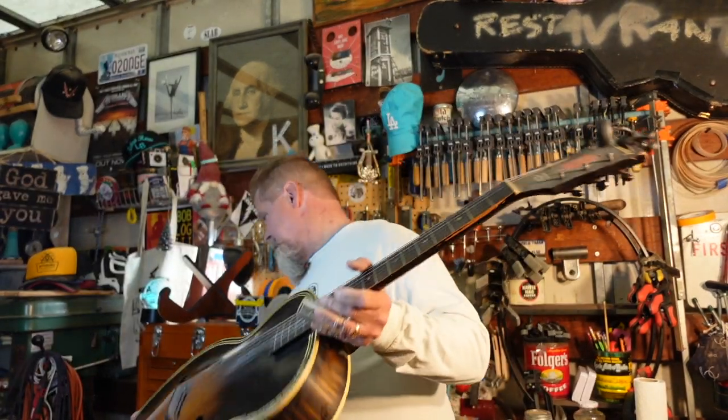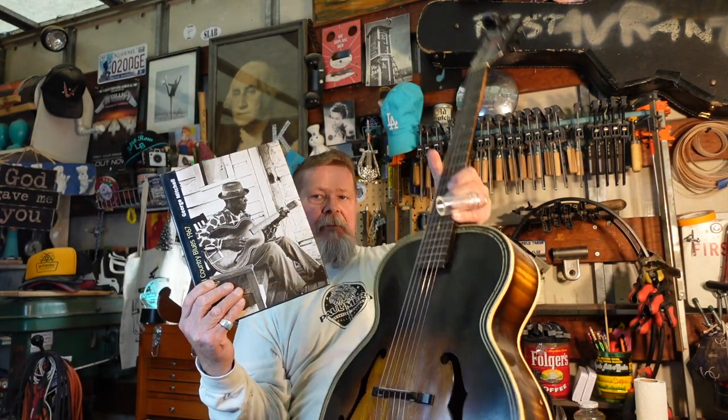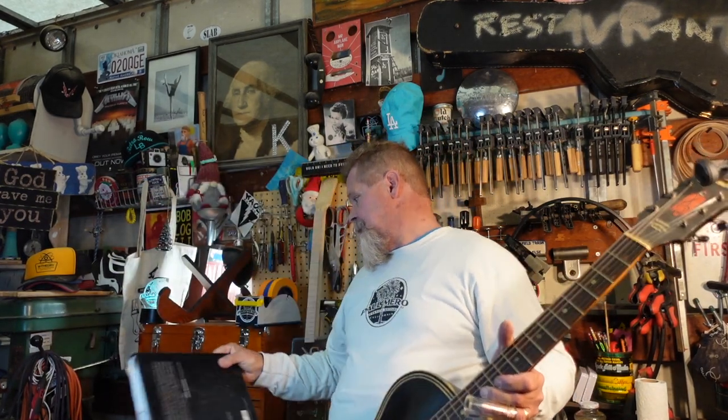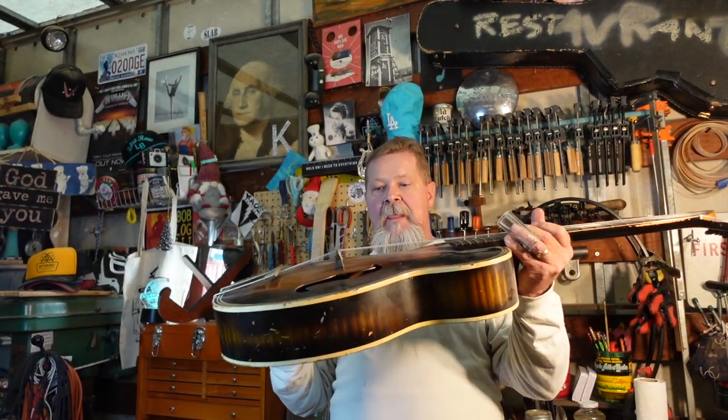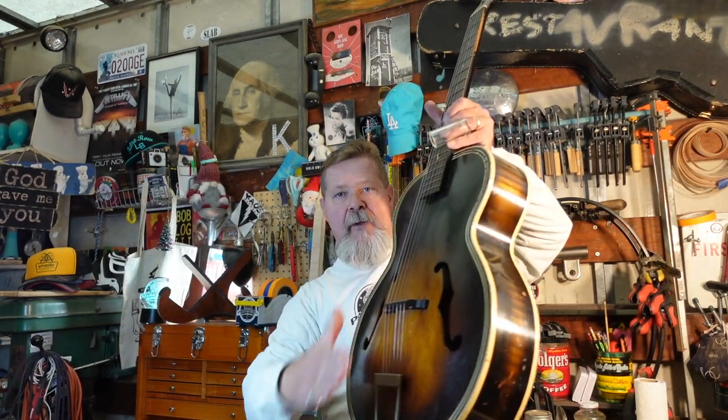The point is: do you see this model? It is the same model that Mississippi Joe Calicott is playing on the front cover of George Mitchell's book, Mississippi Hill Country Blues, 1967. George, your work is awesome. When you load, the sound hits the soundboard — that's why they call it a soundboard. It goes inside the guitar and radiates out.